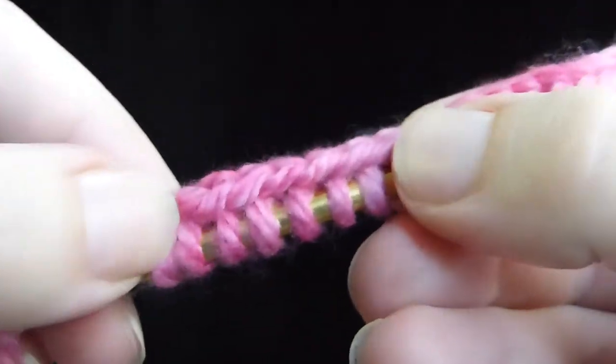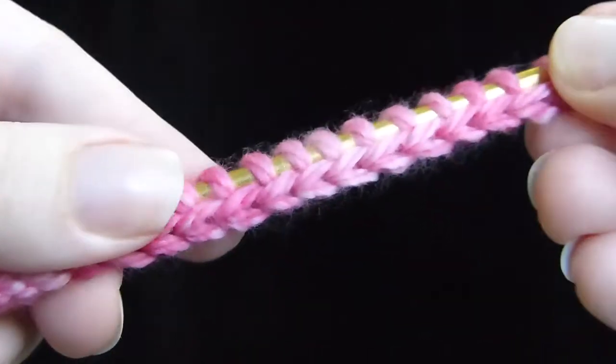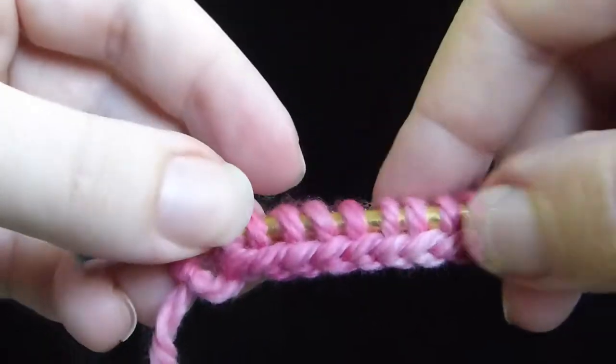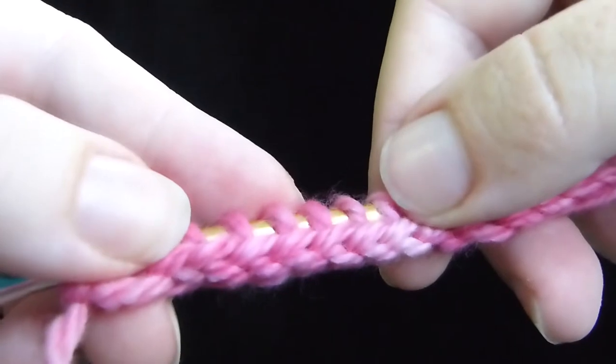I'll show you how to do it correctly. But you can see that it's kind of stretchy. Here is the Chinese Waitress cast on when it's been done the right way, and you can see that it's more stretchy. With the same number of stitches — like six stitches or so — this is how much it stretches when you do it the wrong way, when you don't have the twist in it that you need.